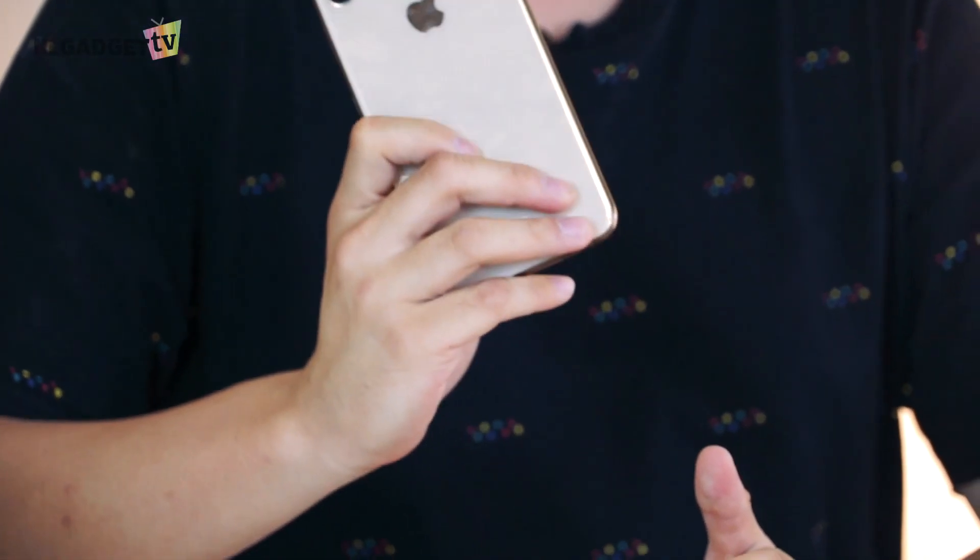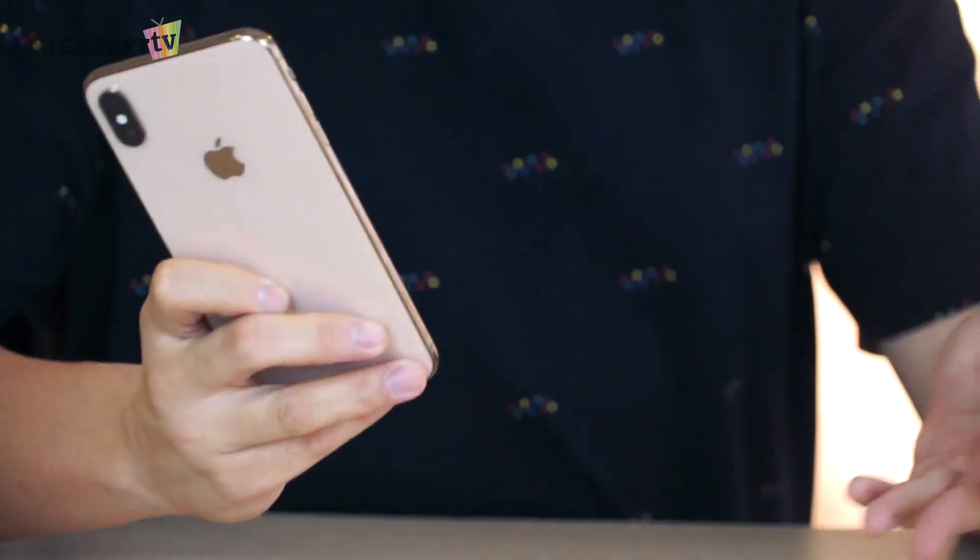Hey guys, this is Warren with KL Gadget TV and we have got the iPhone XS Max in our labs since last week, as you have seen in the unboxing video. Today I'm going to talk about one feature on the iPhone XS Max, and that is the dual SIM feature.